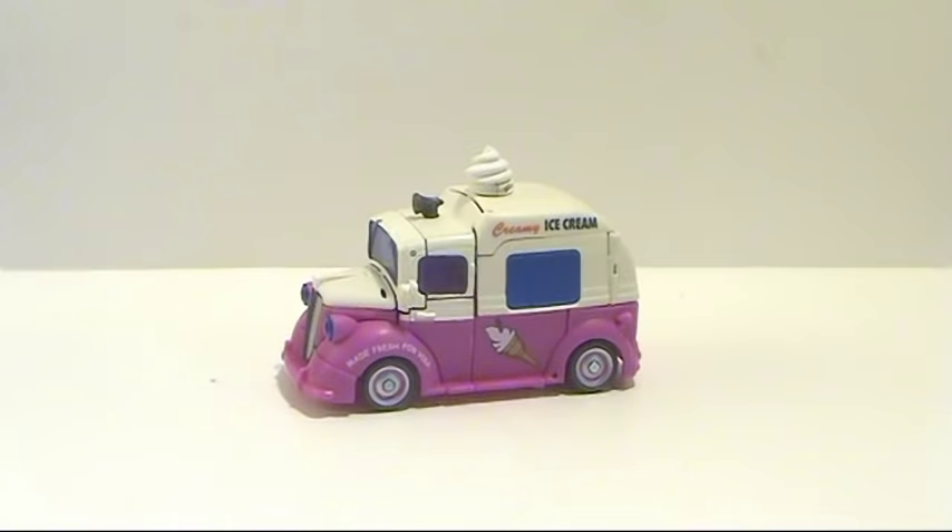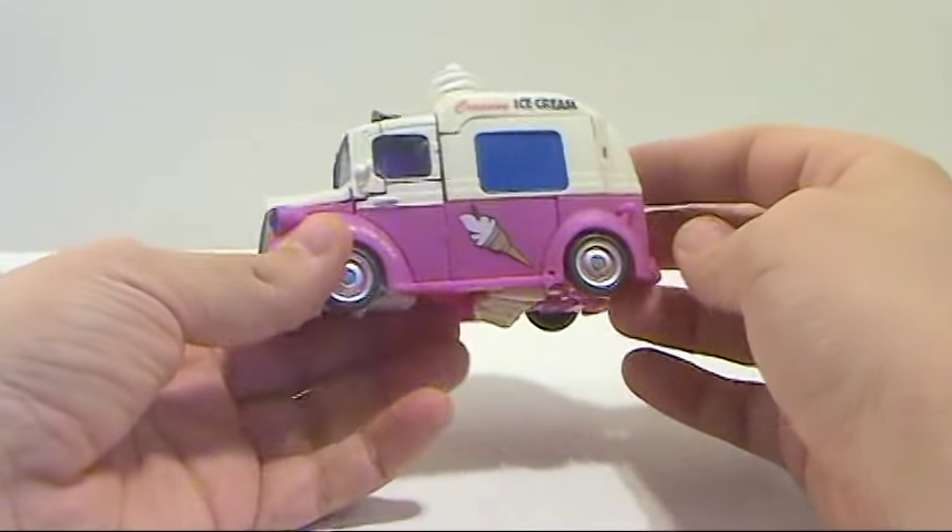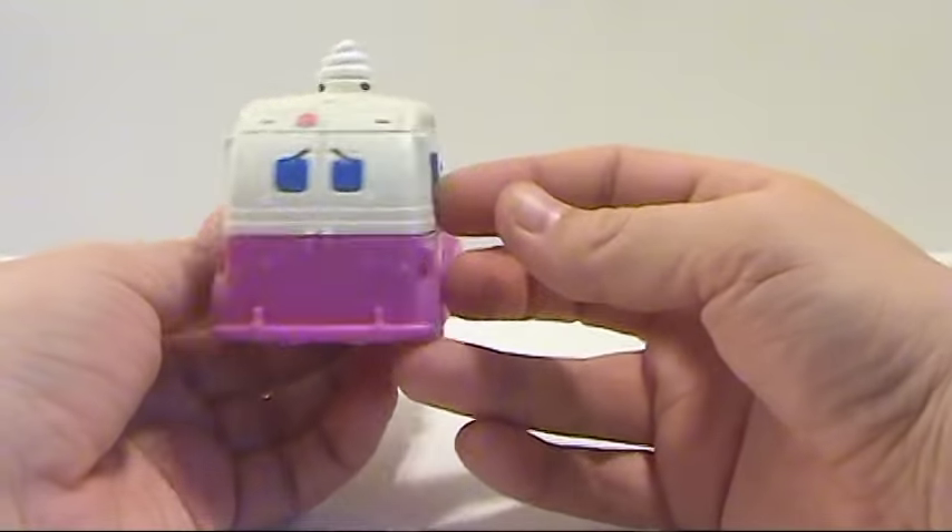Hey guys, thanks for tuning in. This is Optobottoms coming at you with another video review. This time I'm bringing you Transformers Revenge of the Fallen Skids and Mudflap in their ice cream truck mode. According to the bio on the back of the box, the American government and the Autobots are experimenting with combination technology, and they decide to test that out with the Twins. This is their combined form.